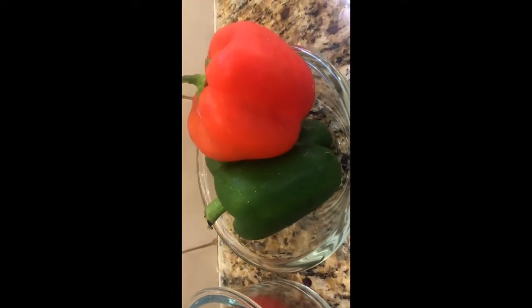This is a capsicum, bell pepper, tomatoes, cucumber, pimpinja.